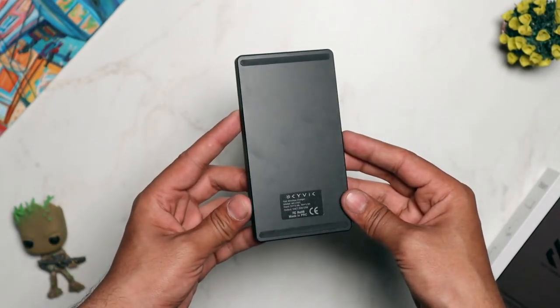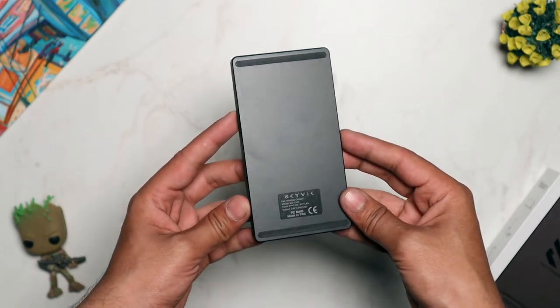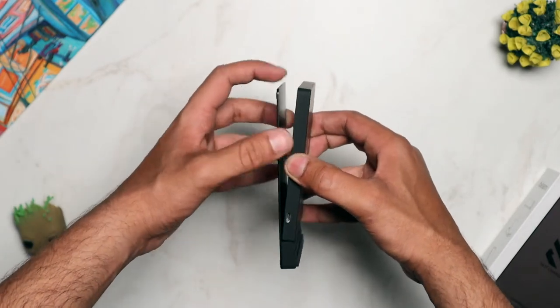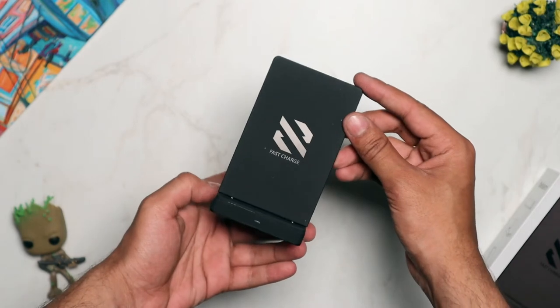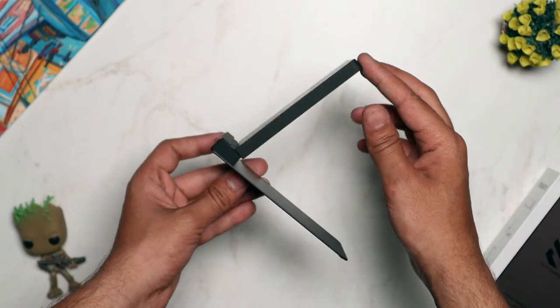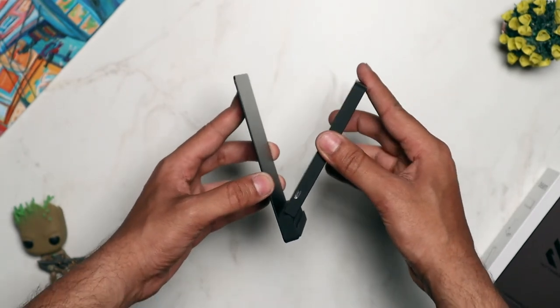Please make a note that the Beam Fast Wireless Charger can also be converted into a stand by rotating it. So anyway, this is how the Beam Convertible Fast Wireless Charger works. Thank you so much for watching and have a great day.